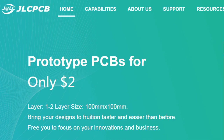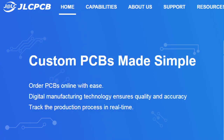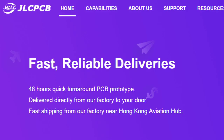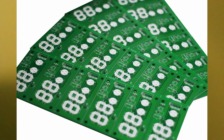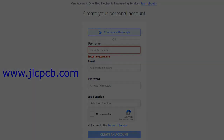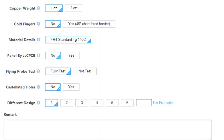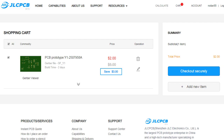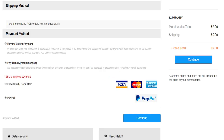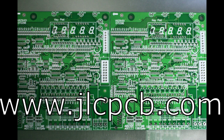This video is sponsored by JLCPCB. JLCPCB is a company that makes excellent quality PCBs at an unbeatable price. You can order boards online in minutes. After registration, upload your gerber files, select the PCB properties, select the payment method and place your order. Best price and quality for all your PCB needs.